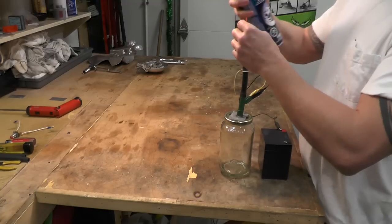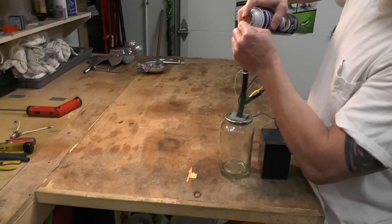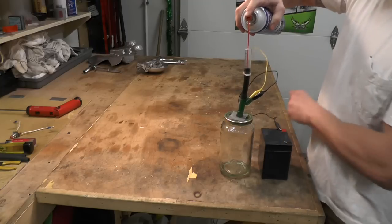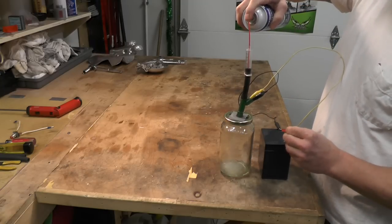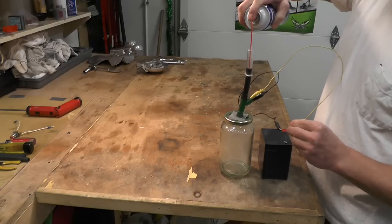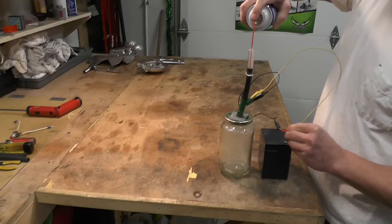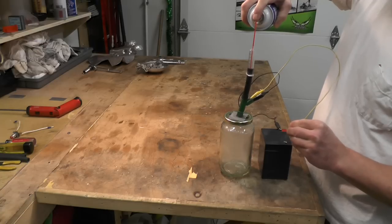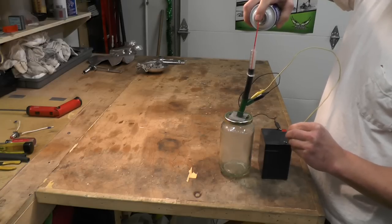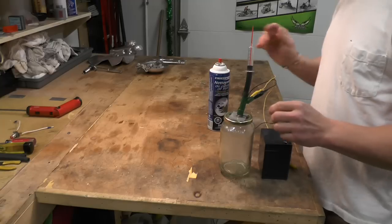Yep. So then brake clean — plug her in like so. And then give it a shot. You can see it cycling through. Keep going. You don't want to put too much pressure in here because if you do, it'll get messy. And that's it — you're good to go. That should clean her up pretty good.